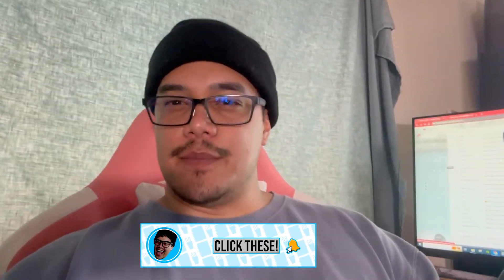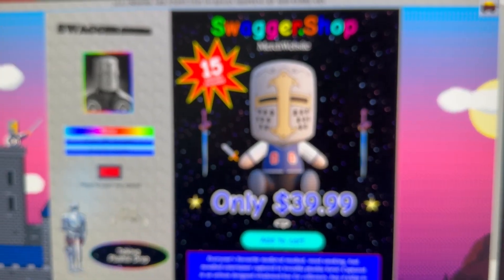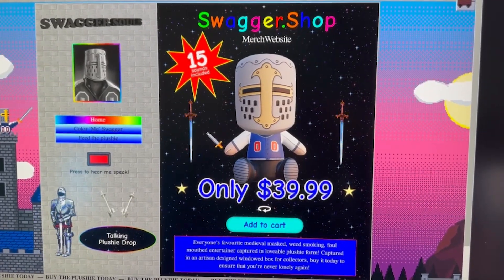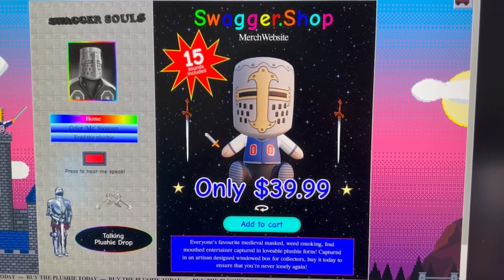Hey, I'm Dave. Welcome back — well, technically not a let's play, it's more of an unboxing. Welcome to the first unboxing on I Am Dave. The thing we're going to be unboxing today is this, and honestly I did not even know that this was still up on his website. Dagger.shop merch site — go ahead and pick one of these bad boys up at $39.99.